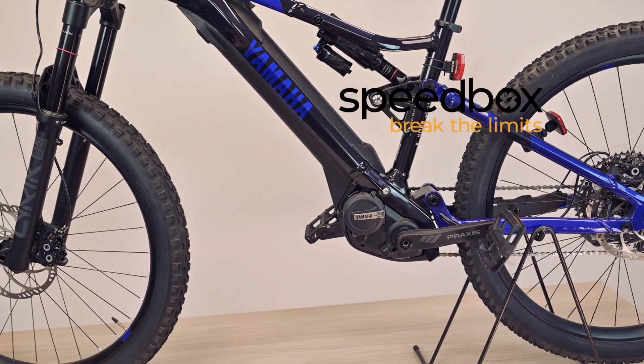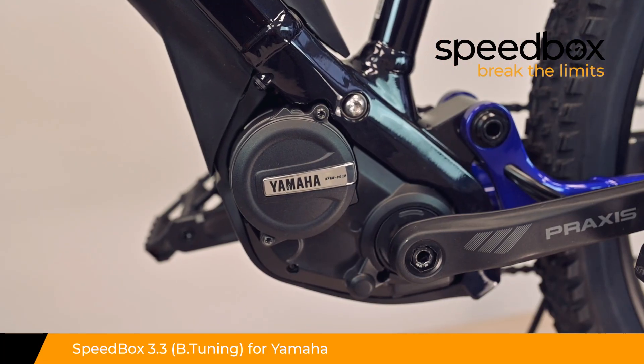Speedbox. Break the limits. Speedbox 3.3 for Yamaha, optionally with B-tuning.